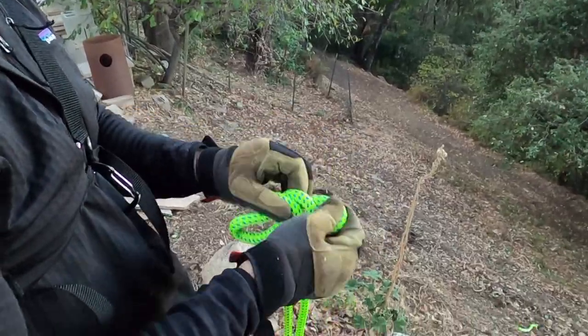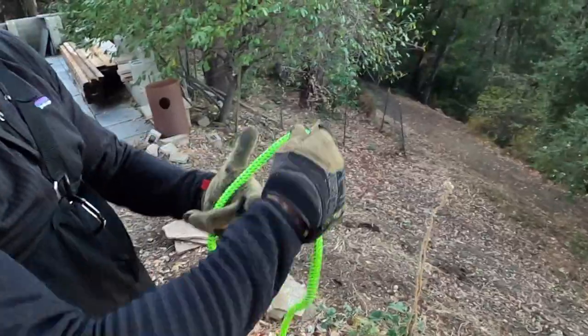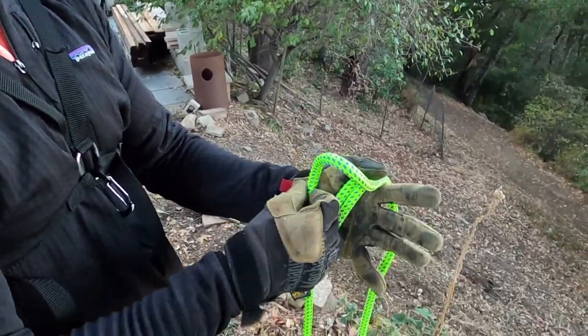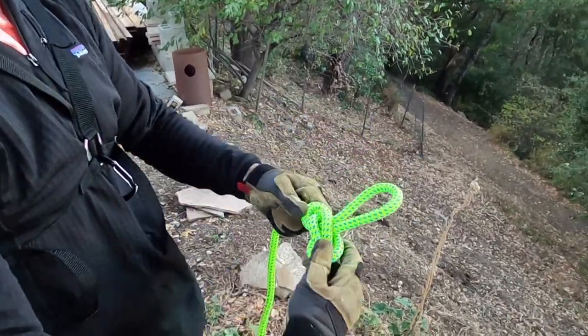Show us how to tie the butterfly knot real quick. So I like to use the method where I wrap around my hand three times, put the middle one going that way, take the right one and go to the center. You've got your butterfly knot there. Oh, that was pretty easy!